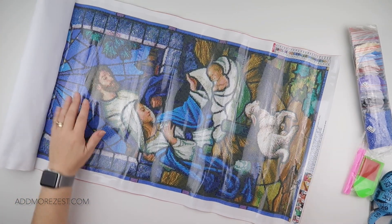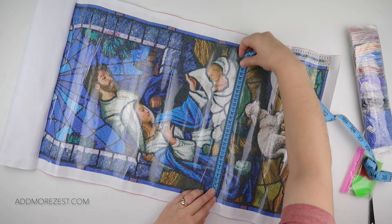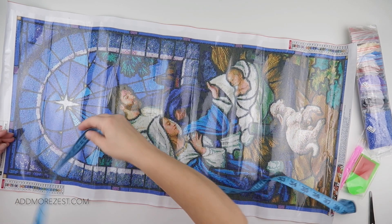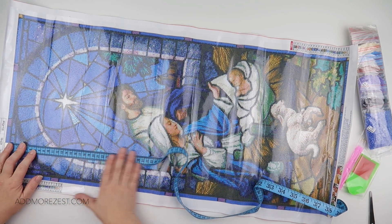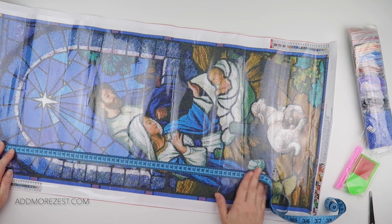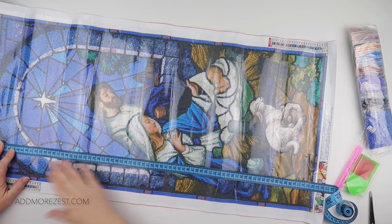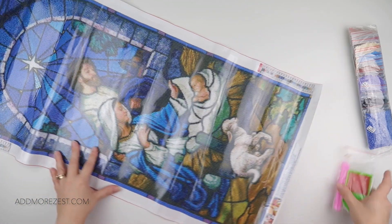The actual diamond painting area is 35 centimeters across, so I'd expect it to be about 75 centimeters tall — and checking, it's just short, probably about 74 and a half centimeters.